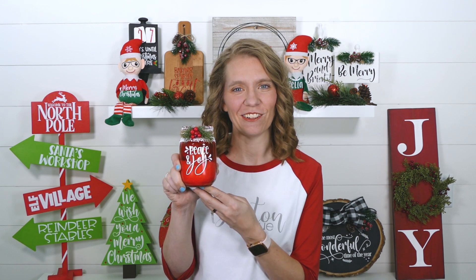It's day six and today I'm showing you how to make this pretty mason jar candle holder. This is a great gift for family and friends and also makes a beautiful decoration for your own home. So let's go take a look at the supply list and get started.